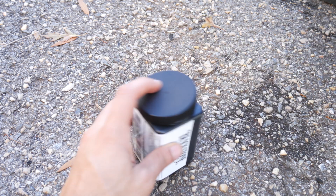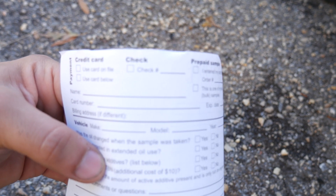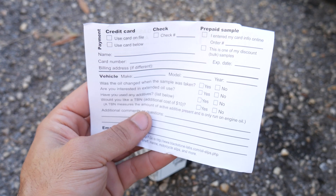We have one more thing we need to send off with them and that's this document. Basically it's year, make, model, that kind of stuff, and method of payment. All right, so I have everything ready to go. I'm going to send this off. I don't know how long it's going to take — maybe one, two, maybe three weeks — but on YouTube that's like a second. So I'm going to jump back on as soon as I have the results and we'll find out what the lab results are from the oil analysis kit real soon.